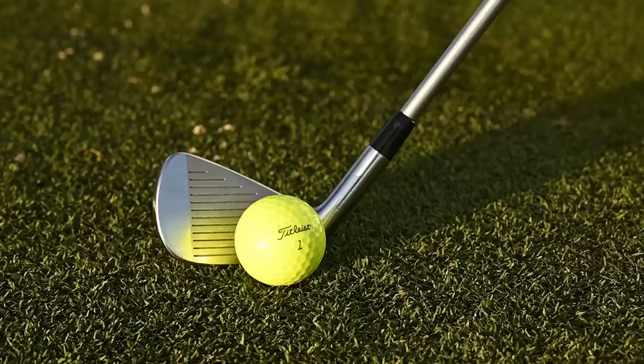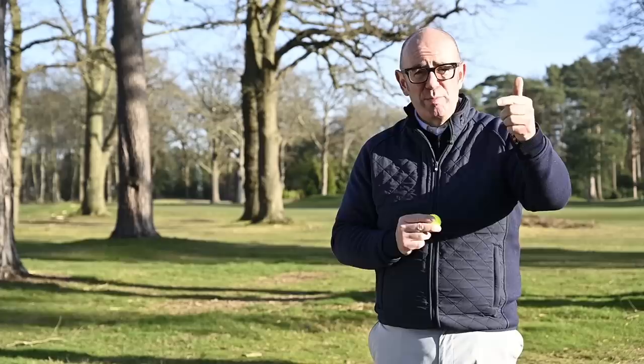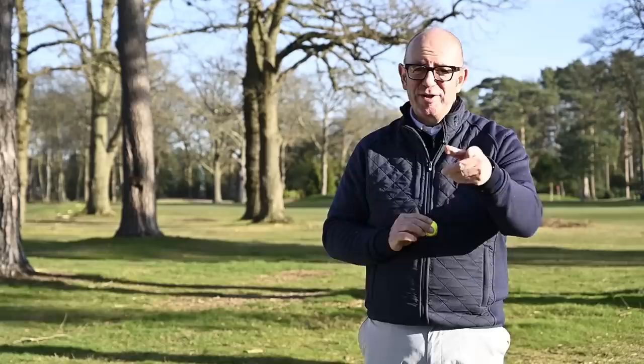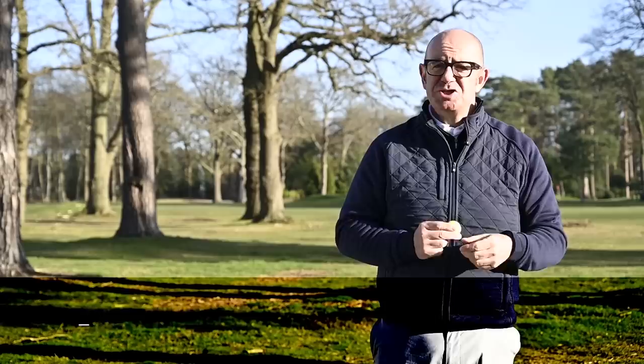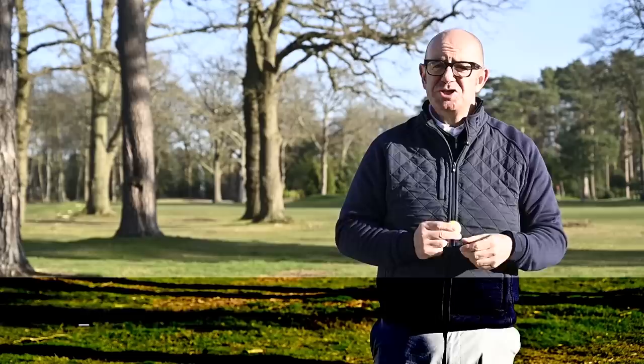That was a really interesting experiment playing a yellow golf ball against the white ball — seeing how it looked at address and tracking the flight. Let us know in the comments: have you played a yellow golf ball before, would you play one now, and will you be trying out the new Titleist yellow Pro V1 this year? I'll pick a comment at random and send a dozen yellow golf balls so you can do your own product validation. If you enjoyed this video, give us a thumbs up, subscribe to the channel, and hit notifications so you see our new gear videos.